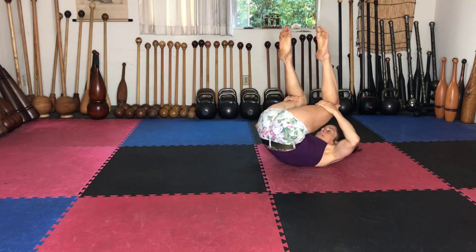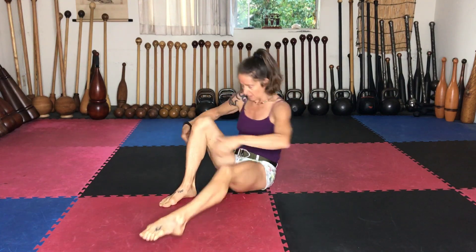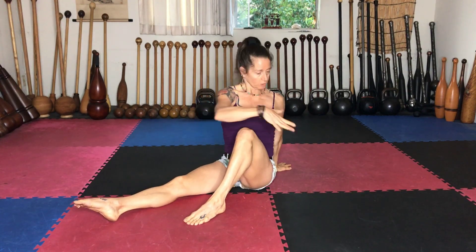Then for rotation this time, we're going to extend one leg out and rotate. Extend the leg out, rotate — you can use that knee to help with the rotation.